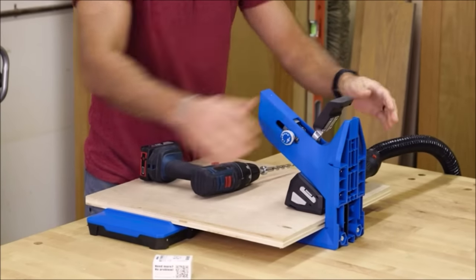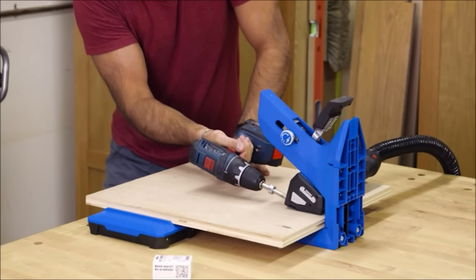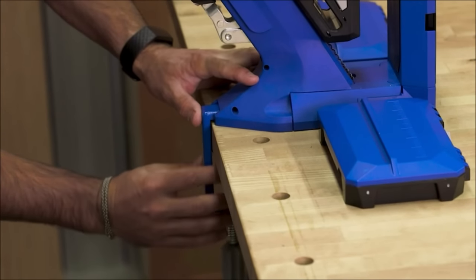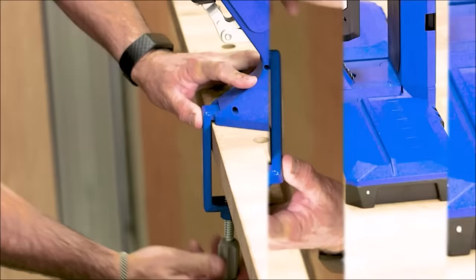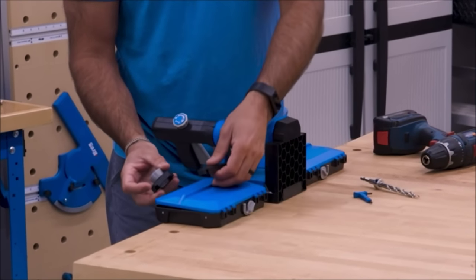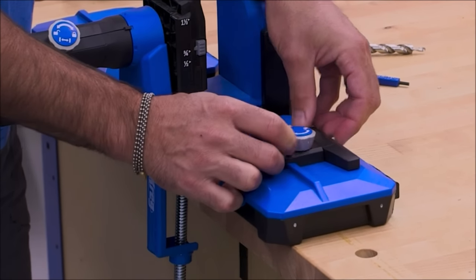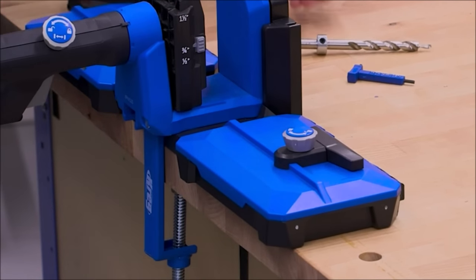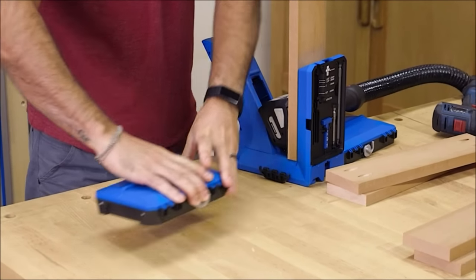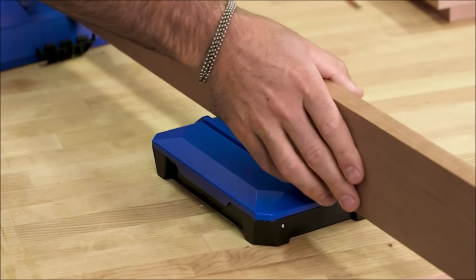The Docking Station offers two big material supports that make it easier to work with larger workpieces. An included clamp lets you attach the Docking Station to any work surface while you work. To make repeatable pocket hole positioning easy, the included adjustable stop can be used on either support. A multi-position arm on the stop can be repositioned to allow maximum adjustment range. Plus, the material supports can be removed and placed anywhere, which is great for working with long boards and big panels.